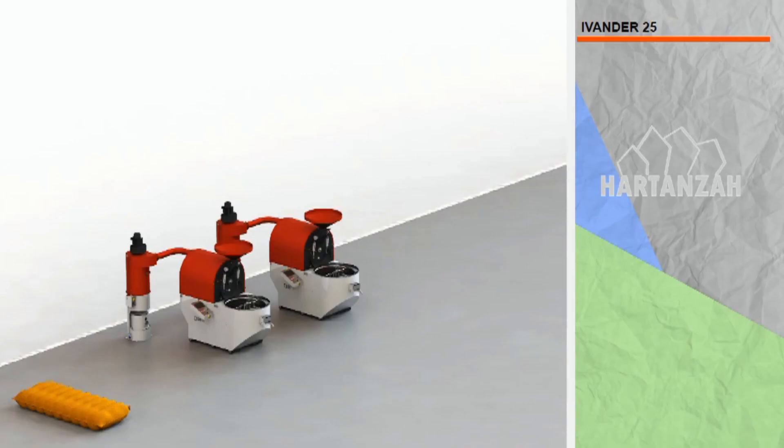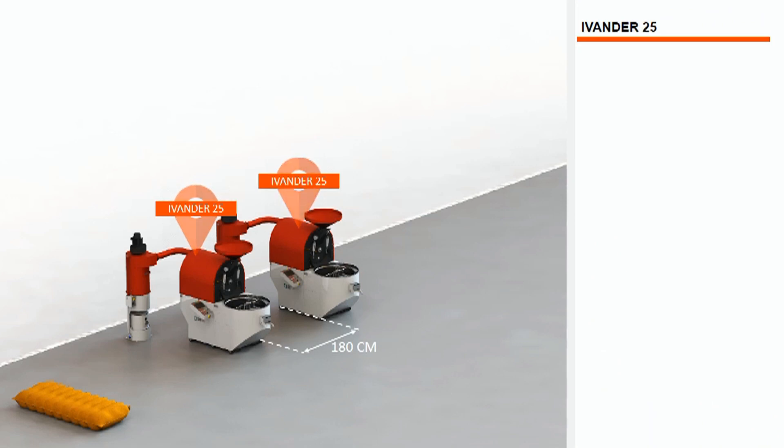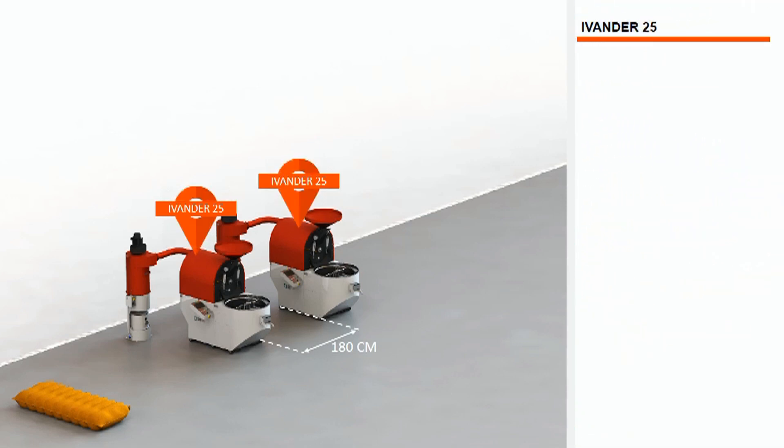Put two Evander 25 with the recommended distance between roasters of approximately 180 cm, with this working space, which will make roasting operation and maintenance easier.